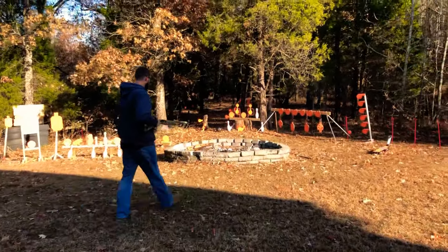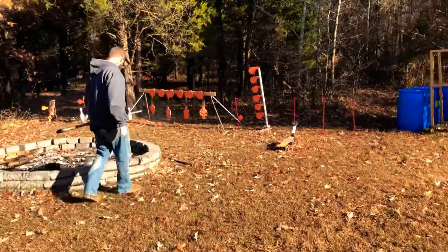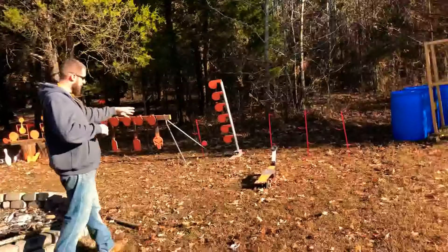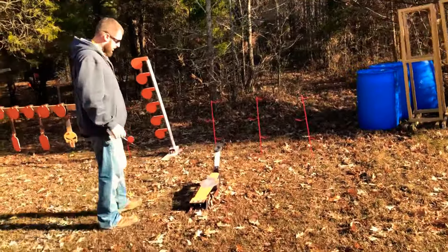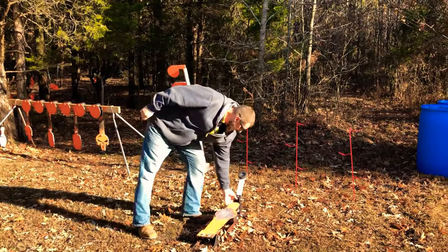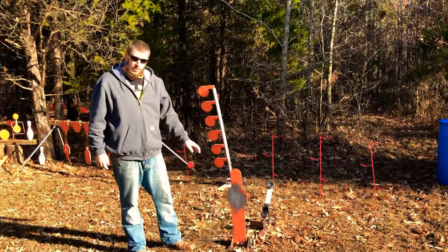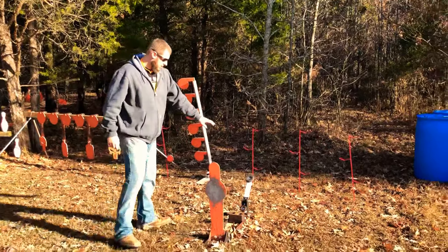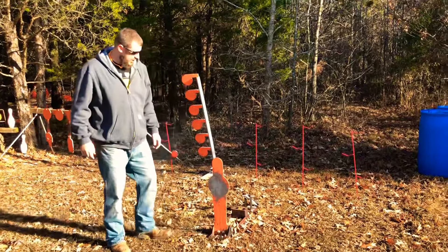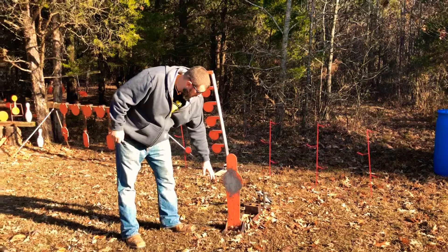Let's walk down here and talk about it. What we're talking about today is my new target from shootsteel.com, and it is a 28-inch pepper popper target. Really cool — it also throws a clay in there, which is even cooler. I got this from shootsteel.com.